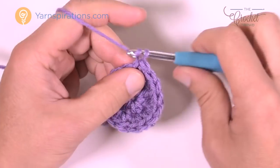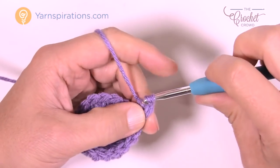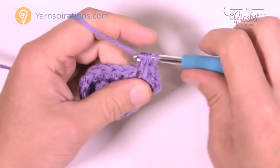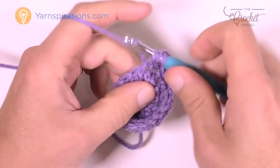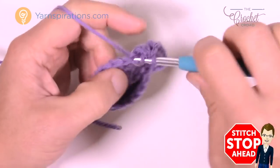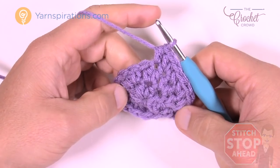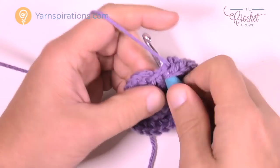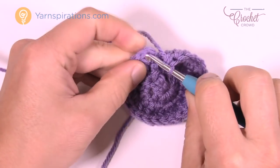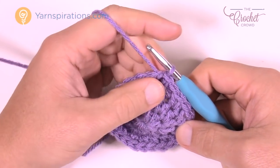Round number three: chain two — doesn't count as anything. Put two half double crochets into the first stitch: 1 and 2. The next stitch gets one half double crochet by itself. The repeat is two half double crochets into one stitch, then one into the next. Continue repeating that pattern all the way around. Finishing up round three — one last half double crochet by itself, then join to the top of the first half double crochet.